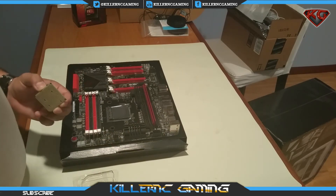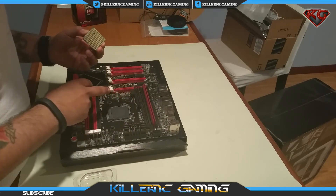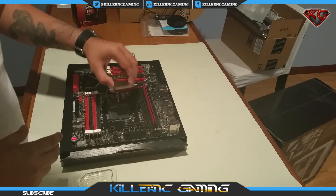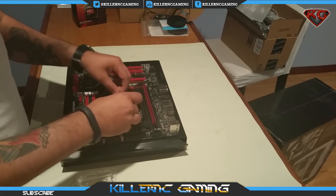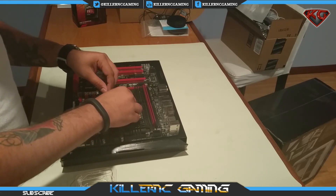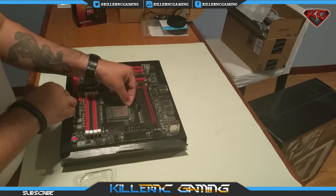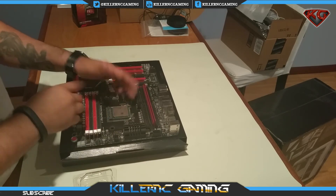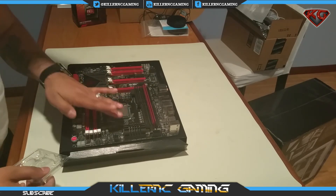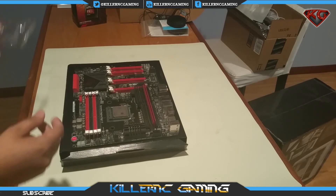There she is. We're going to go ahead and install this bad boy. Make sure that the arrow is facing that way — there we go. Just close her up, and there she is. Last thing to do.